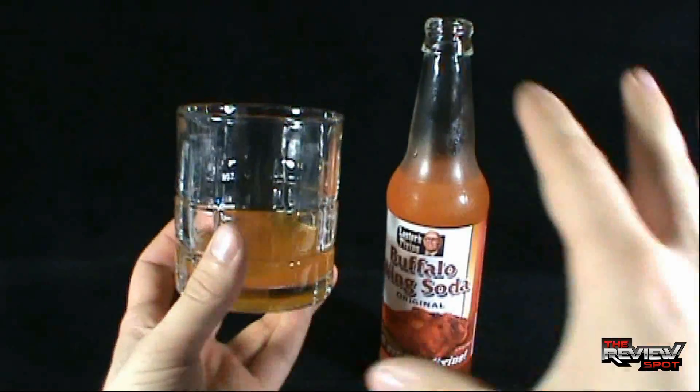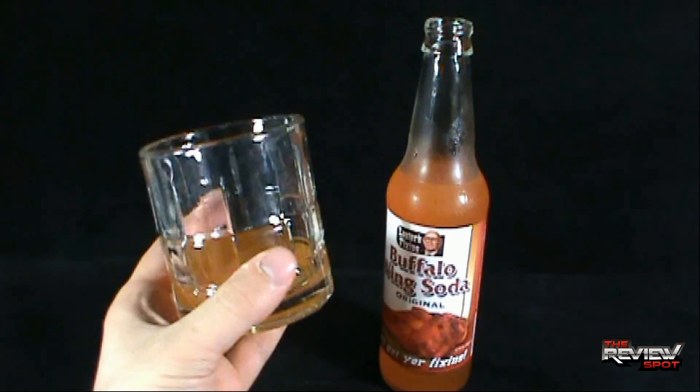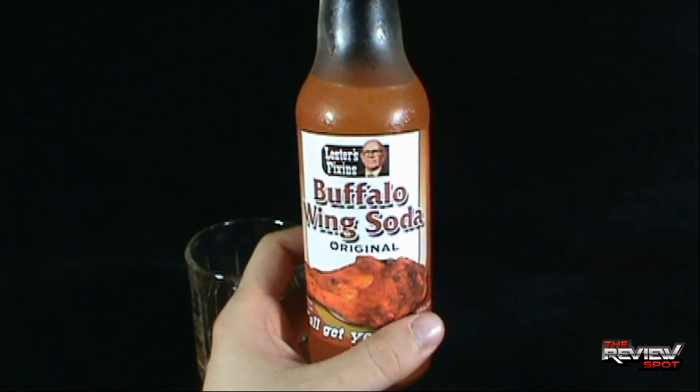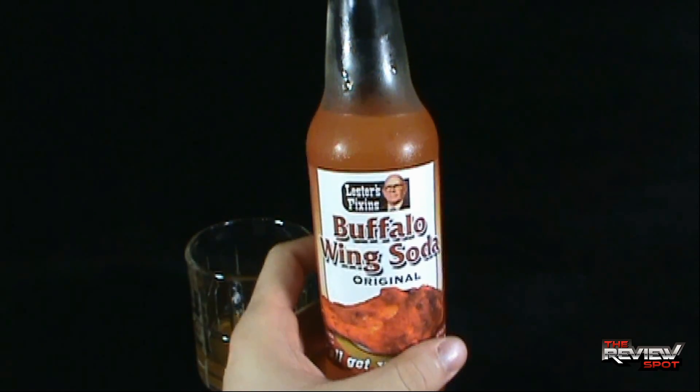Being that buffalo wings are a little hotter, I'd imagine this soda probably has a little bit of heat going on to it. But let's give this a try and find out — buffalo wing soda, it's the original. Let's see how it looks and how it tastes. Let's find out.